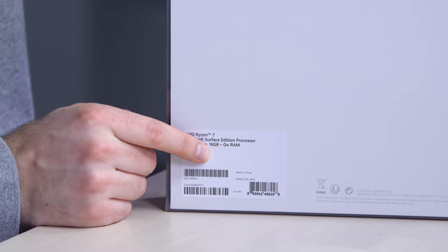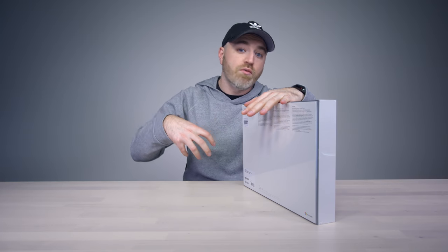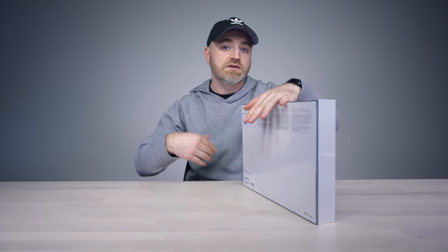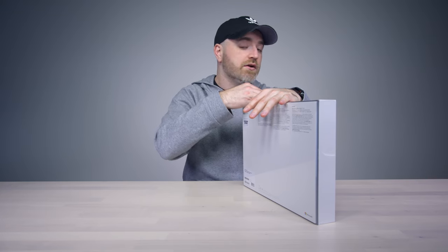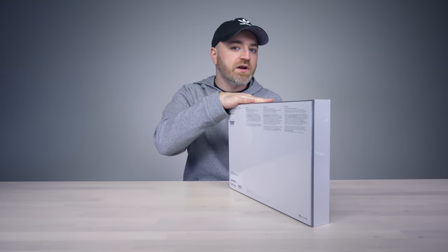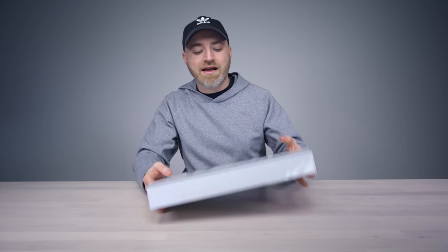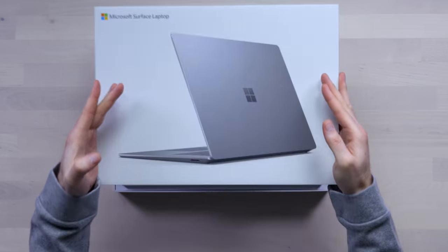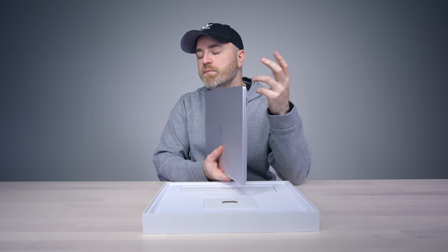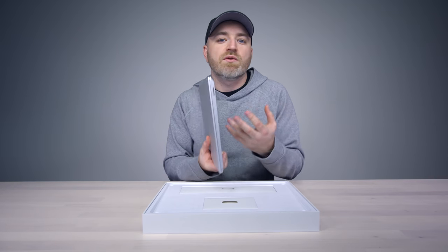Storage is SSD, 512GB, 16 gigs of RAM. This configuration is around $2,000. The other one — the entry level — starts at around $1,200. So this probably won't be the most popular model. This one is in the Platinum metal color; the lower-spec version I'm also going to show you is in black.